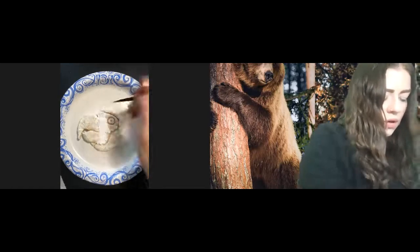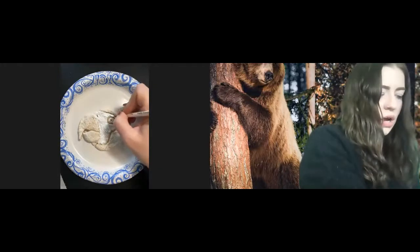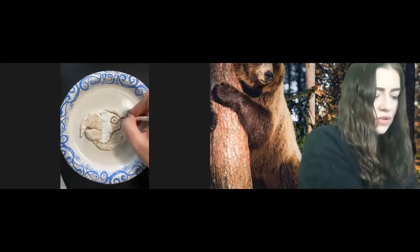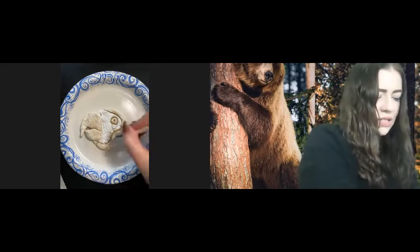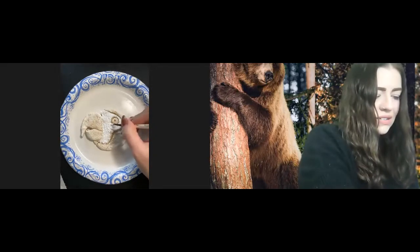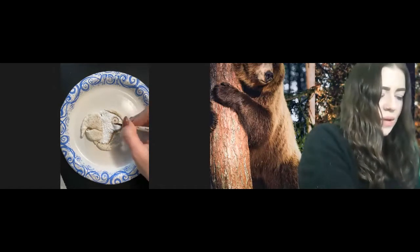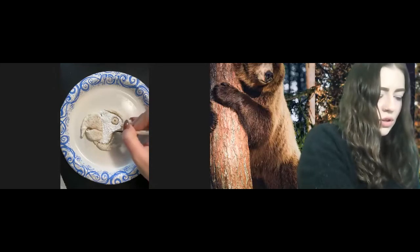You guys are more than welcome to look up your own reference photos for any of the animals that you are creating. I personally don't paint without reference photos even now, because I have a hard time understanding where light, shadows, details, and things of that nature should be without looking at the actual image itself. When I do paintings even on the side for fun outside of school, I typically am looking at a photograph and painting from it.